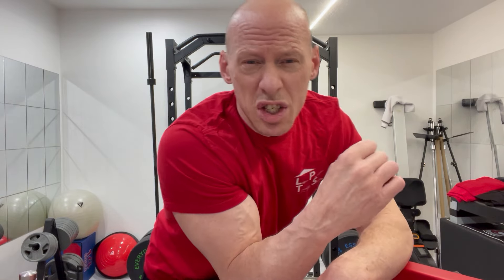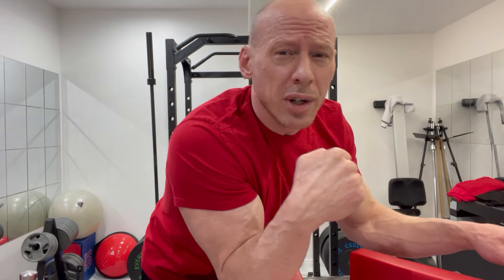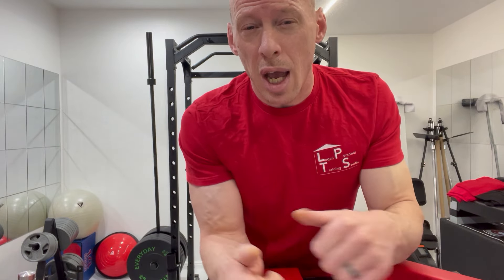We're always, always trying to get stronger, aren't we? We're trying to get stronger in all these positions — we want to be stronger here, stronger there, stronger in all of the different movements of arm wrestling. We have all these different exercises and we're trying to make increases, trying to make gains. We only have so much time and so much energy.